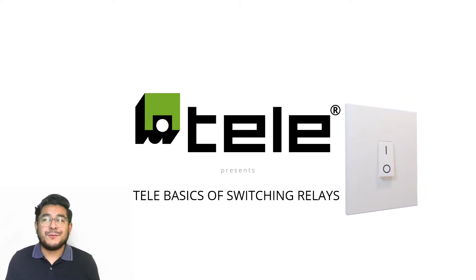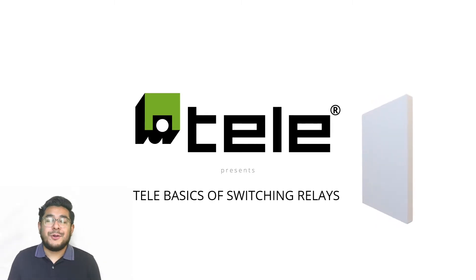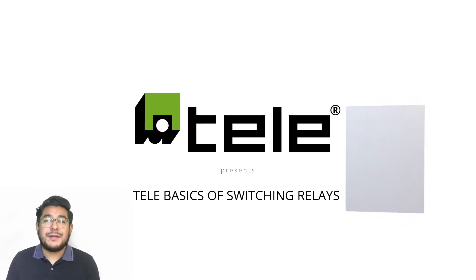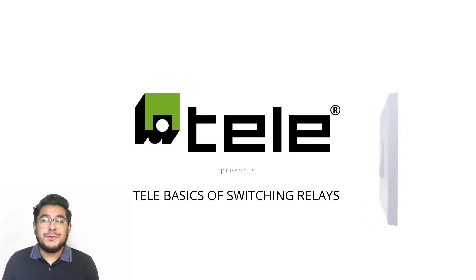Hello everyone, and thank you so much for joining once again to another great Tele session. My name is Apollona Rivera, I'm the sales and marketing coordinator for Tele Control — so excited for you guys to be viewing this video.